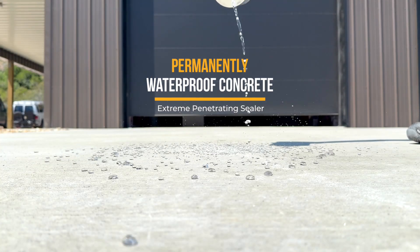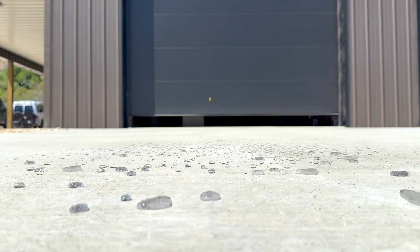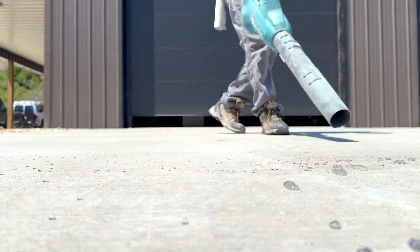Today I'm going to show you a simple two-step process that any homeowner can do to permanently waterproof their outdoor concrete, which greatly reduces any damage from stains, salts, or freeze-thaw. Let's get started.